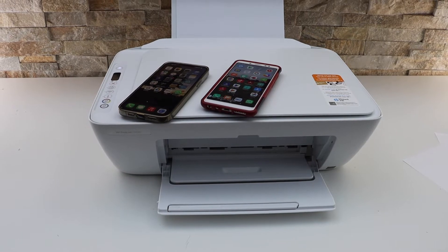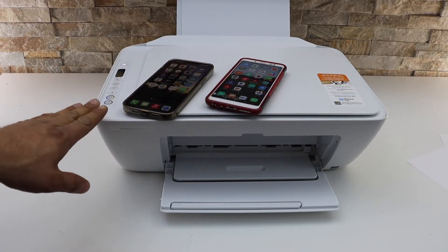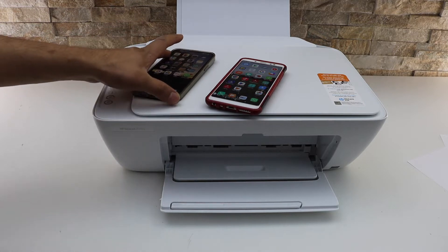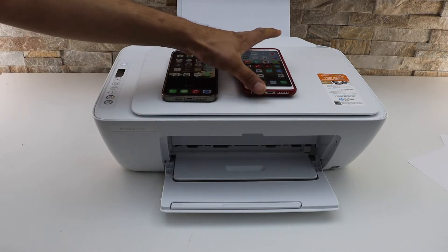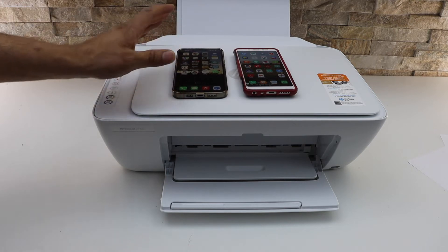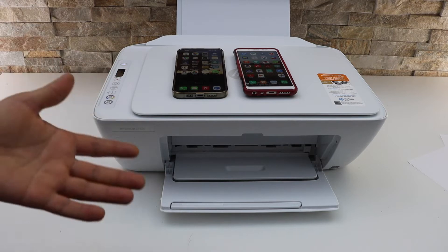In today's video I'm going to show you how to do the setup of your HP DeskJet 2752e printer with iPhone and Android phone. We will do setup with both phones. This is the Wi-Fi setup so that we can use it for wireless printing and scanning. Let's start with the setup process.